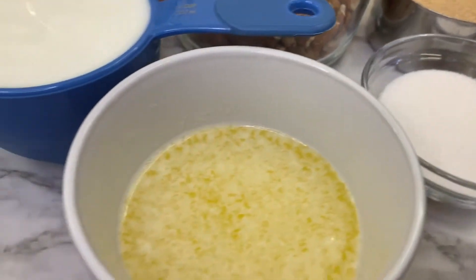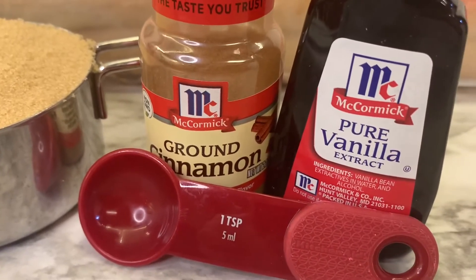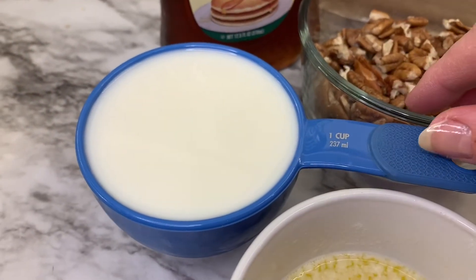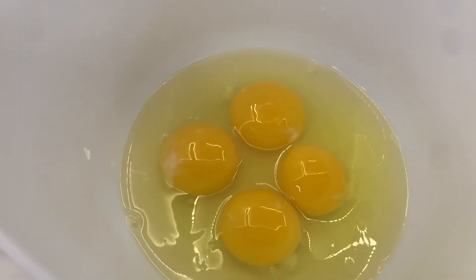You'll also need a third cup of melted butter, one teaspoon of ground cinnamon, one teaspoon of pure vanilla extract, one cup of two percent reduced fat milk, and four large eggs.